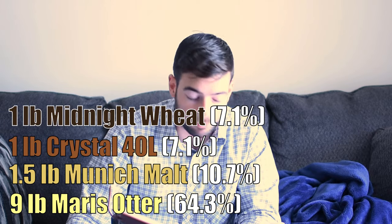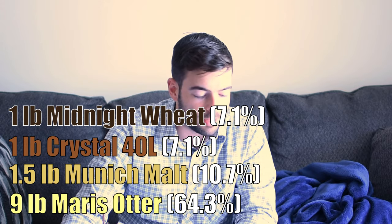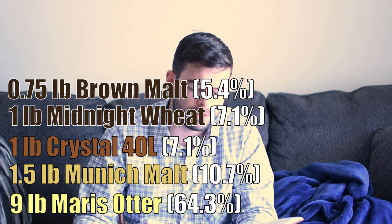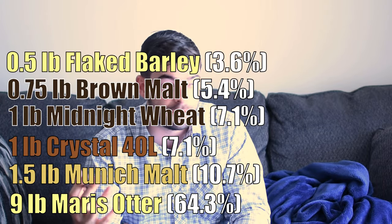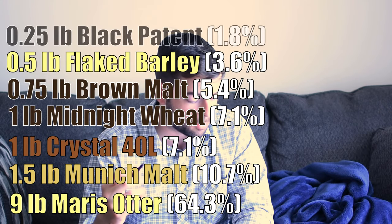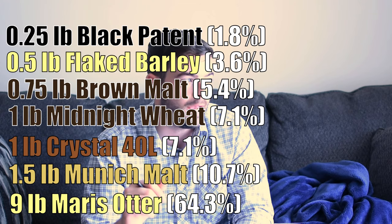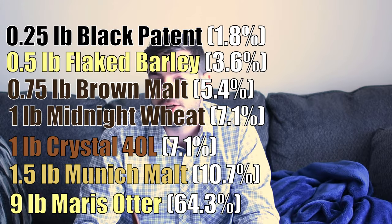To that we are adding 1 pound of Midnight Wheat — that debittered black malt for color. We're going to add three-quarters of a pound of brown malt, which is a specialty porter malt. To that we're adding half a pound of flaked barley, which is hopefully going to help round out the mouthfeel and add to smoothness. And then a quarter pound of black patent malt — that's just a touch of roast and a lot of nice dark, jet-black color.